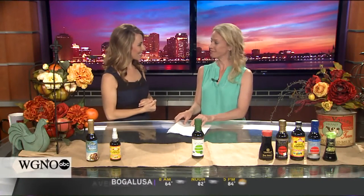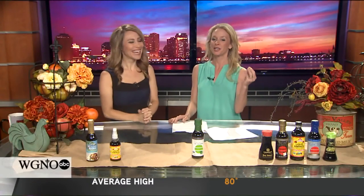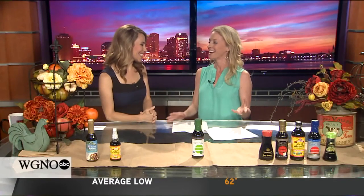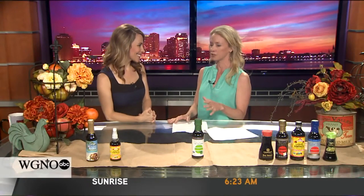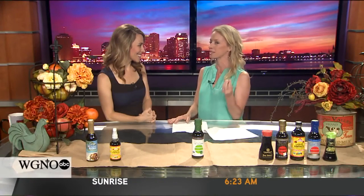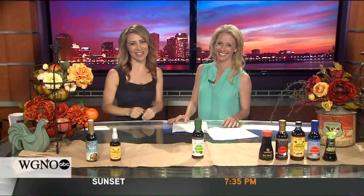We're out of time. Real quick — what's coming up in our next segment? So coming up next, probiotics. When we're looking at soy sauce, it's a fermented product. And so we've got some new products — some of them new to us here in New Orleans — on shelves that are going to help us get more probiotics into our diets. All right. Sounds good. Thanks Molly. And we'll be right back here on Good Morning New Orleans.